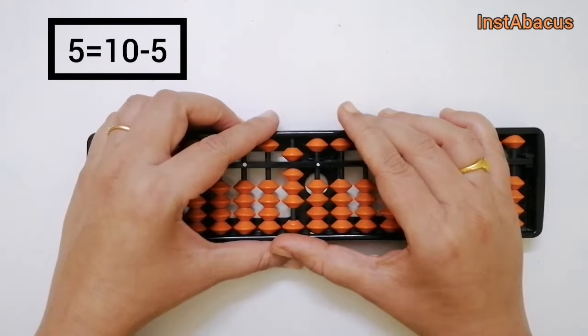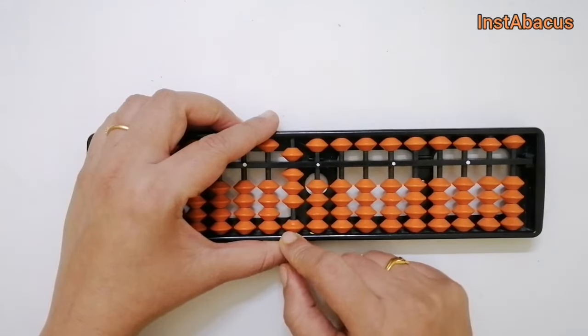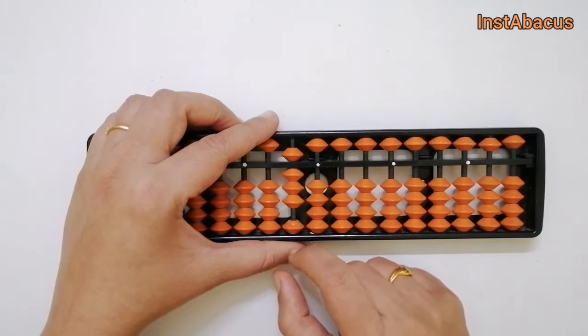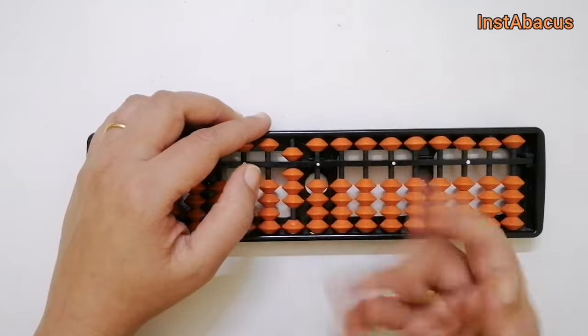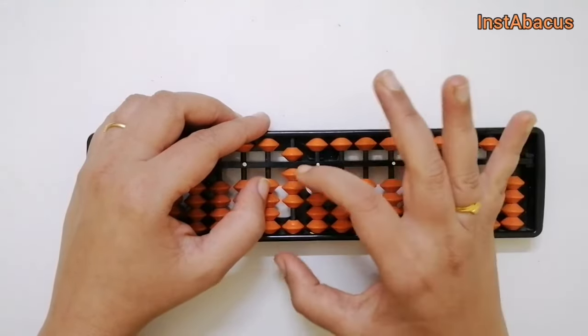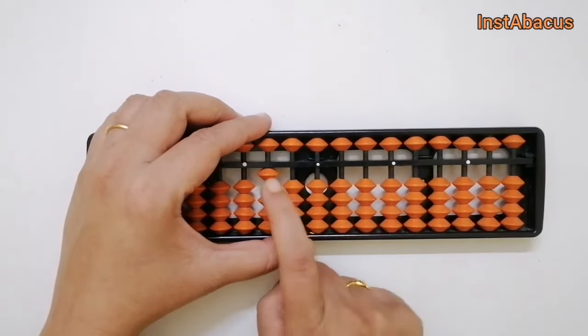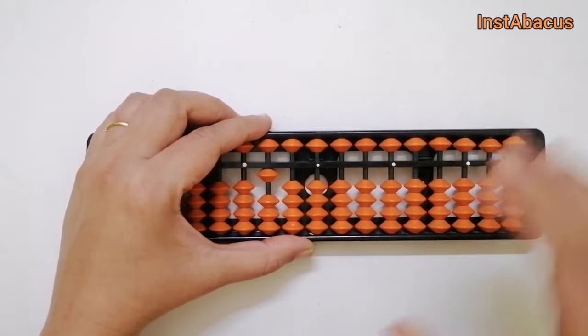Now we need to add 2 in the tens place, but we don't have enough beads. So we use our big friends — the big friend of 2 is 8 — so we add 1 in the hundreds place and subtract 8. And again we get 1-0-0, that is 100 on your abacus.